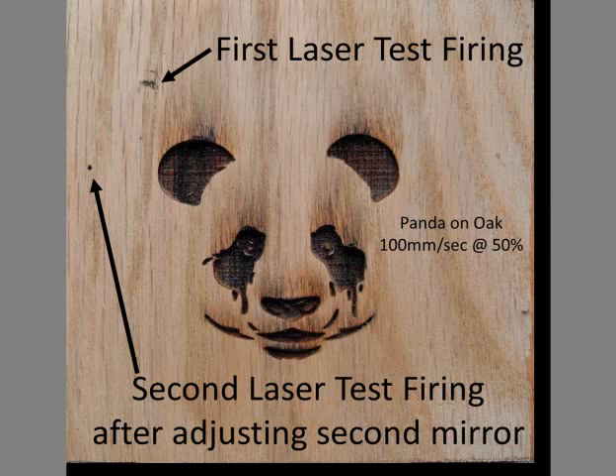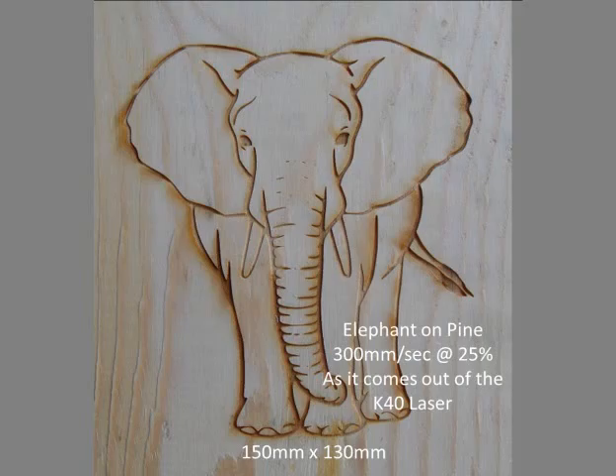A panda face was engraved — too slow and strong settings for my first test. The elephant engraving came out good after adjusting the second mirror and adding the fan.